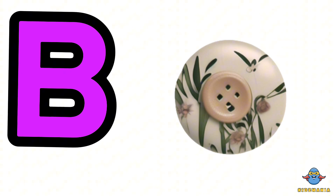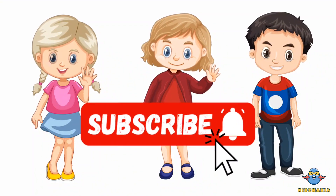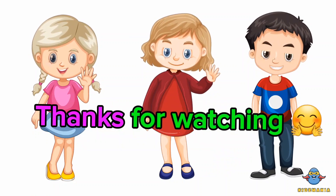B is for basketball. Thanks for watching.